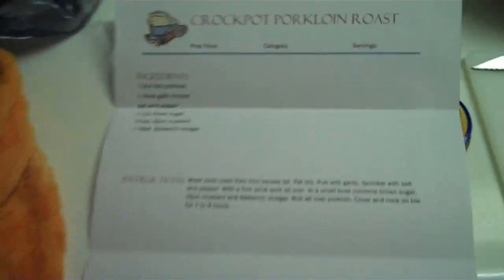It is time for Crock-Pot Pork Loin Roast. William sent this recipe in to us, like two, maybe three weeks ago, and we were interested. It's just we had a lot of other stuff to make, but now we're making it.